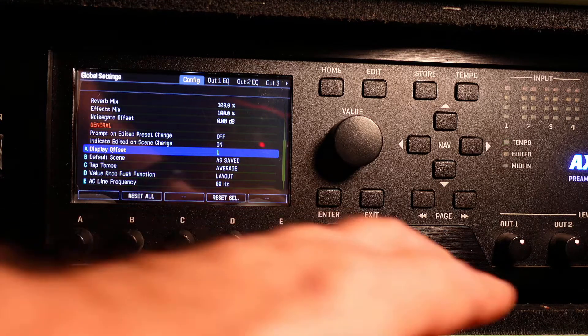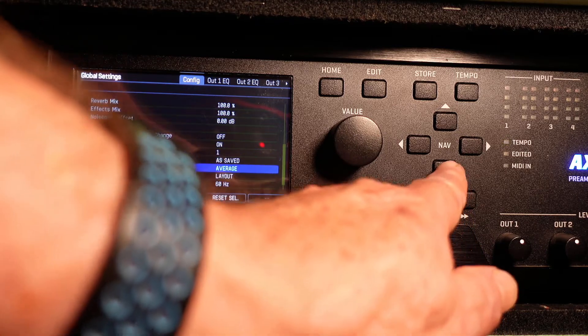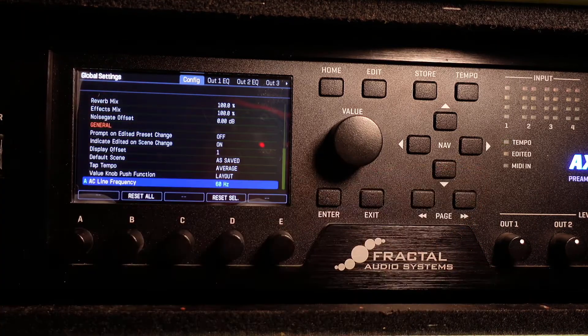Step five. One thing you should absolutely check: AC line frequency. Set it to 50 hertz for Europe, 60 hertz for US and Canada. Sorry, the rest of you guys will have to do some research, but those are the two options available.